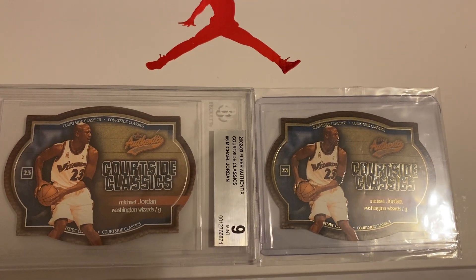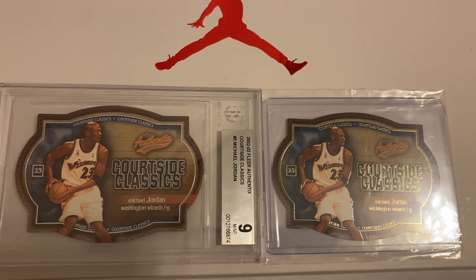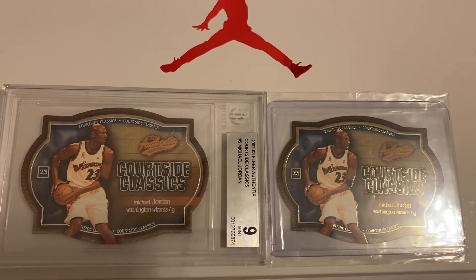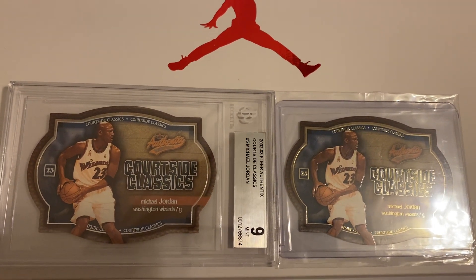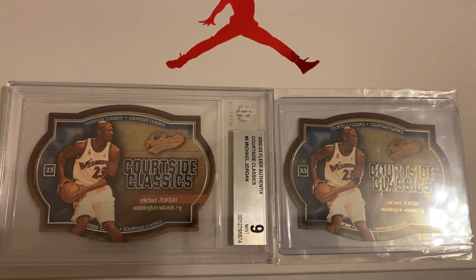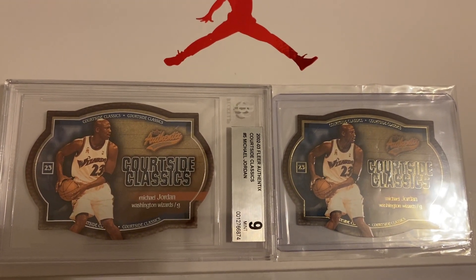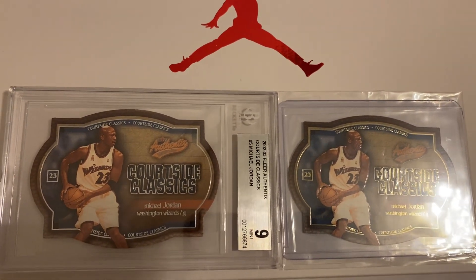At first I honestly thought this was the same exact card, but apparently I was wrong. Once I looked into it I realized I had both versions of the card, which is amazing because I'm a Jordan collector and I love my Jordans. I had to make sure I had both cards in this particular die cut set.